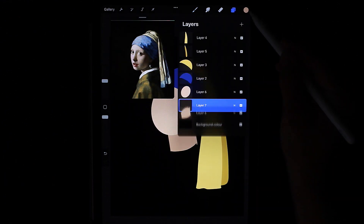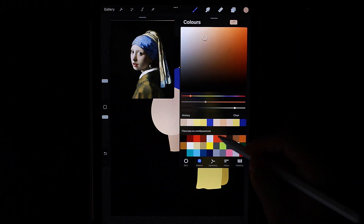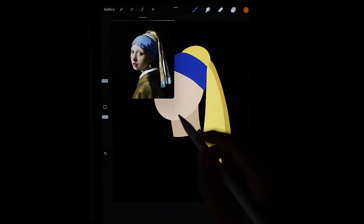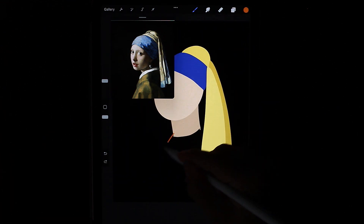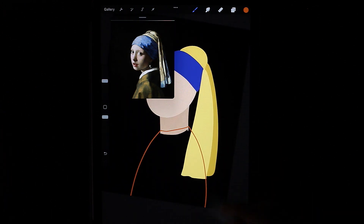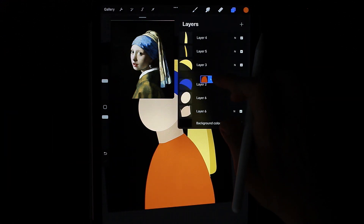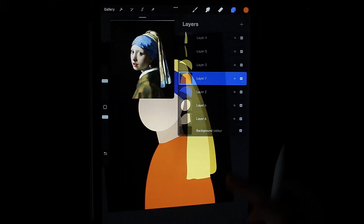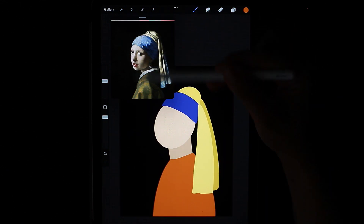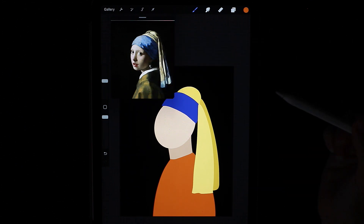Next we can work on the clothes. I'll take a brighter color for her and draw a shape similar to the human body. Move the layer down like this. We see that the image we have is half in the light area — light falls on it — and half is in a darker area. Therefore, we can do the same in our drawing.